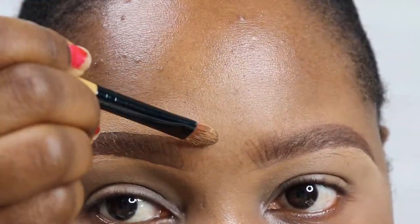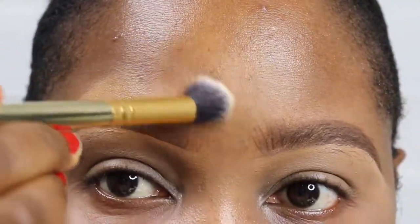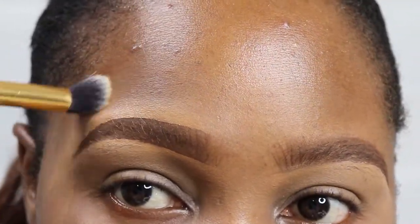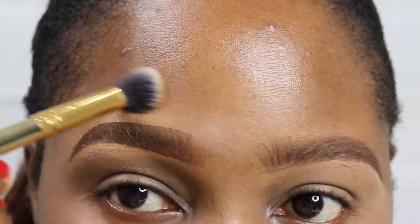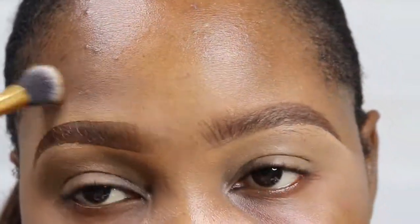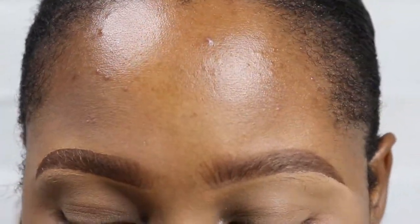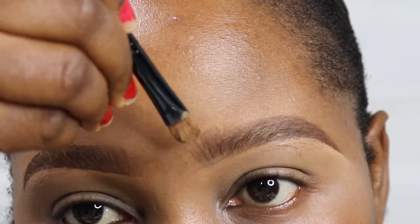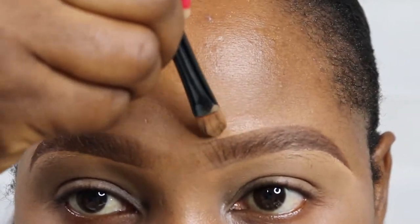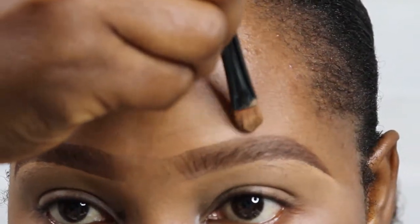Now I'm using a flat brush and concealer in the shade 'Foam' for the upper part of the brows to clean up that area. I use 'Foam' as it's very close to my foundation shade. Another trick is to use just your foundation to clean up the upper part of your brows — it blends very well with your skin, especially if you're not wearing full face makeup.